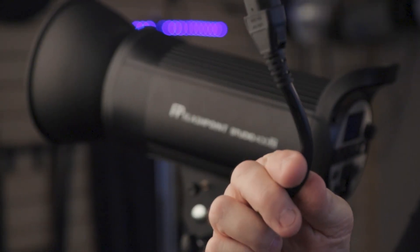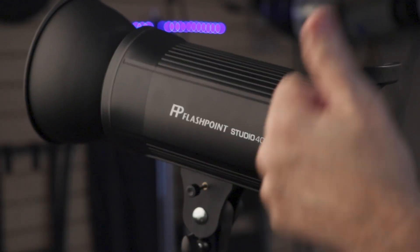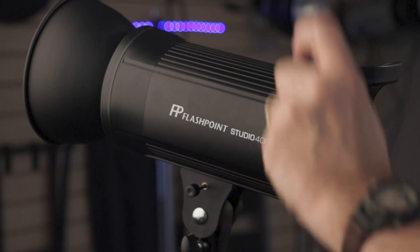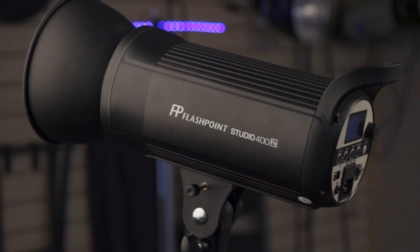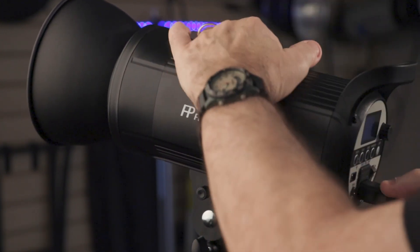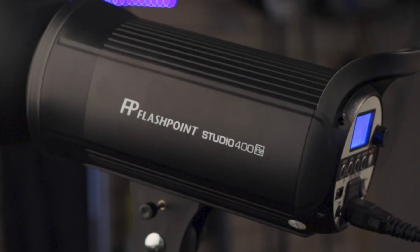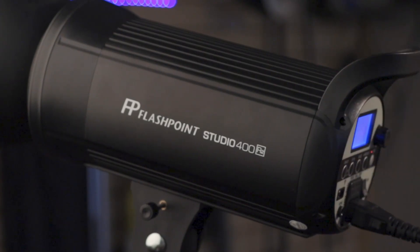The cable is actually much thicker than in past Flashpoints — heavier cable is good. Let's get it up on a light stand, hook it up, and see what we've got. We've got power, we've got a ready beep, and we have flash.